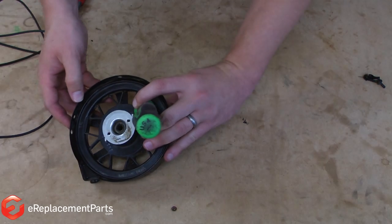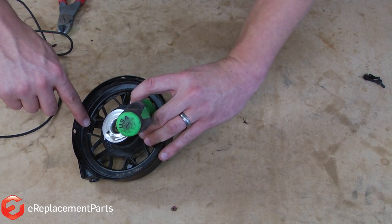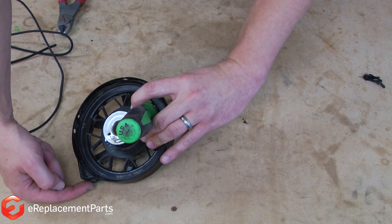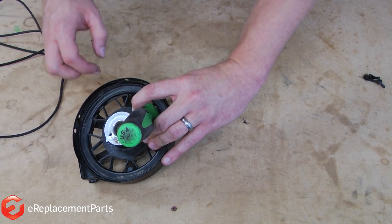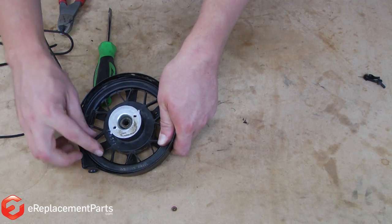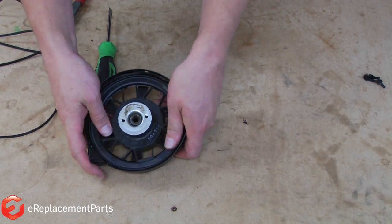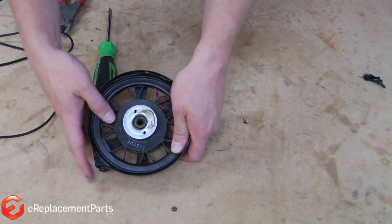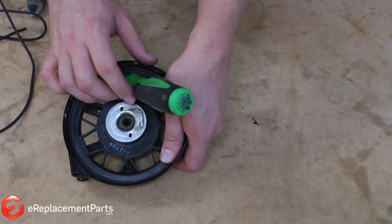Now you'll notice on the starter pulley there's a hole — that's where our rope needs to go. This is the corresponding hole on the starter housing, and I need to line these two up. I can't wind it any tighter, so what I'm going to need to do is carefully release the tension until those two holes come into alignment with each other. Like that. Then I can put my screwdriver back into the starter to keep it from unwinding.